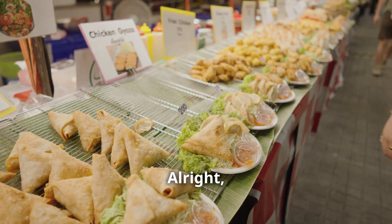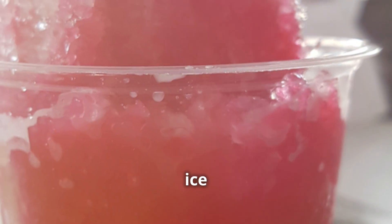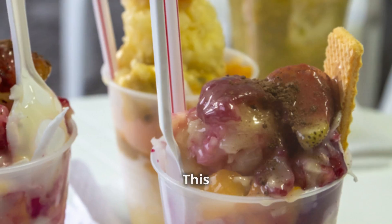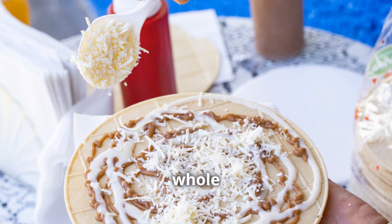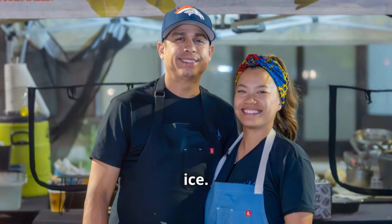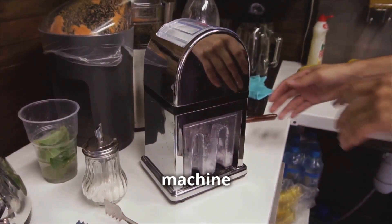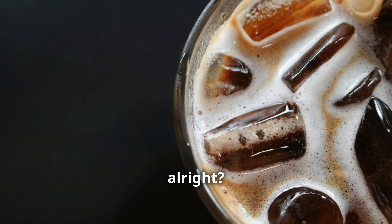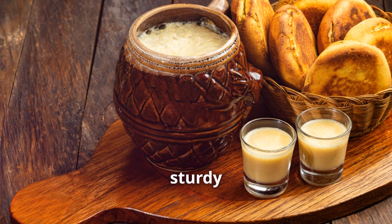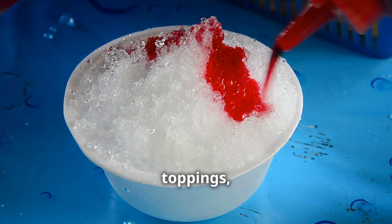After all those savory treats, it's time to cool down with something sweet and refreshing. We're diving into the vibrant world of chelatos — a Colombian delight packed with fresh fruit, condensed milk, and icy goodness. First, you need finely shaved ice — the kind that melts in your mouth. Use a shaved ice machine or a good blender, just make sure it's pulverized with none of those big chunks. Grab a big glass or sturdy cup and start layering in your shaved ice, pressing it down firmly for a nice compact base.